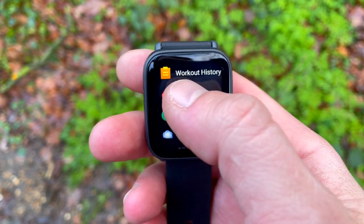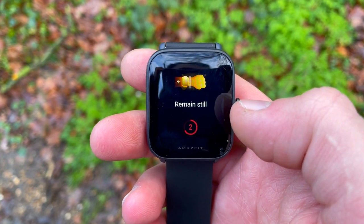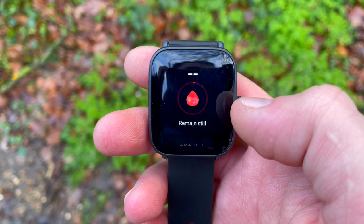The BIP-U has a few more aces up its sleeve: a Pomodoro tracker as a time management tool, a world clock, and a female cycle tracker.